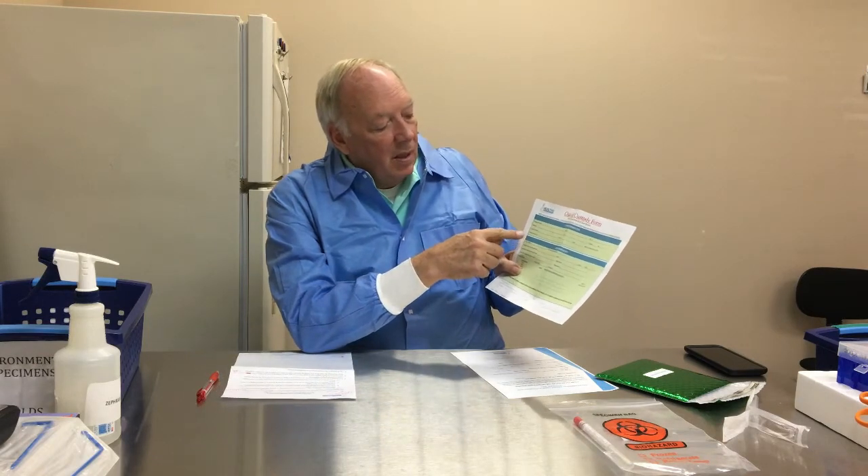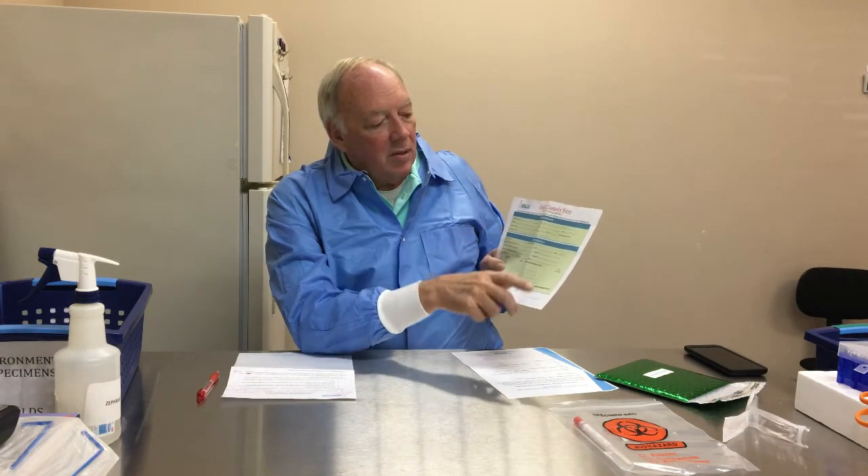The chain of custody must have the company name — if it's an actual company — or you as the client, your address, who to contact, and your email, which is most essential because that's how we send results back to you. We also need your phone number so if there are any problems with the sample we can call you. All this must be filled out in the upper square.